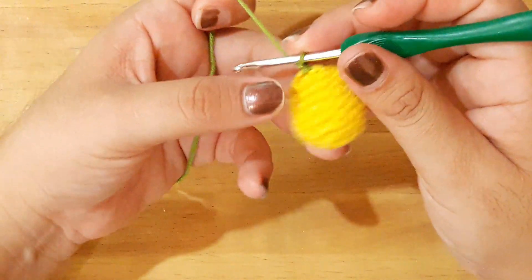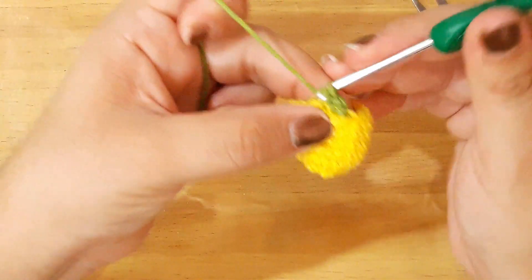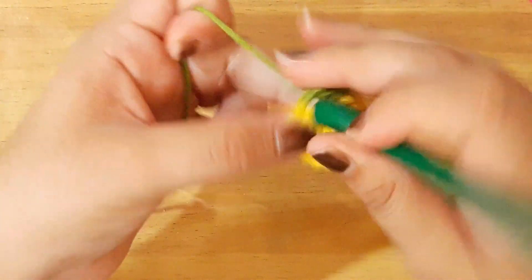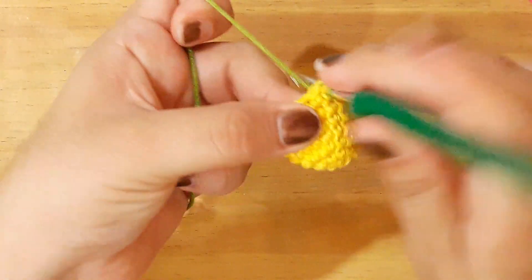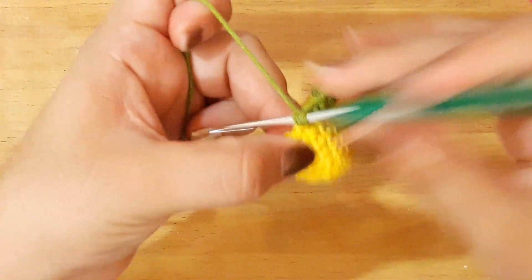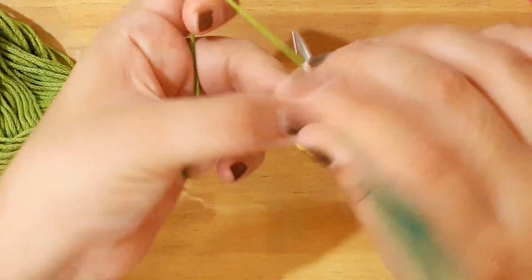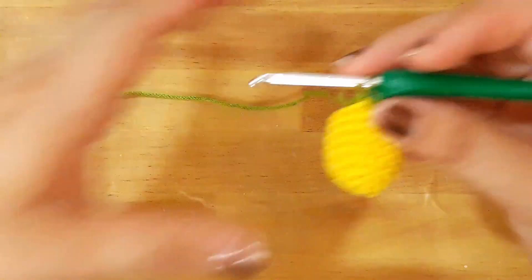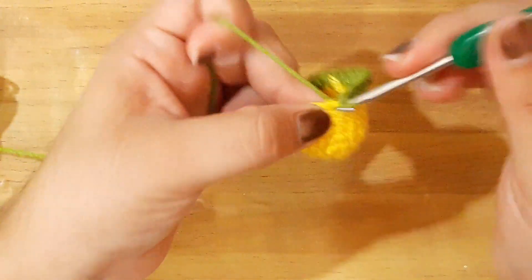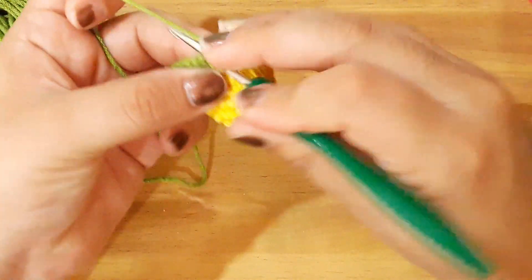Voy a levantar con un punto. Y la vuelta número 8 voy a realizar 2 puntos bajos, y ahora voy a realizar 6 aumentos. Llevo mi primer aumento, 2, 3, 4, 5, y este es mi último aumento: 6 aumentos. Y voy a finalizar mi vuelta con 10 puntos bajos. Finalizamos nuestra vuelta con un punto deslizado.